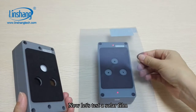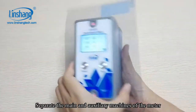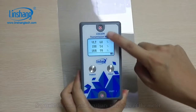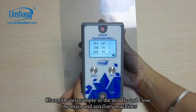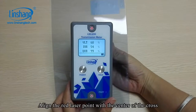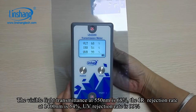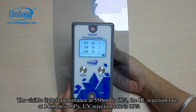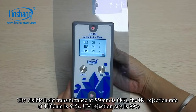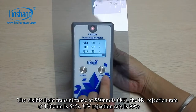Now let's test a solar film. Separate the main and auxiliary machines of the meter, clamp the test sample in the middle, and close the machines. Align the red laser point with the center of the sample. The visible light transmittance at 550 nm is 68%, the IR rejection rate at 1,400 nm is 54%, and the UV rejection rate is 99%.